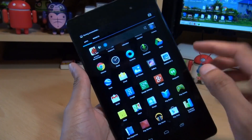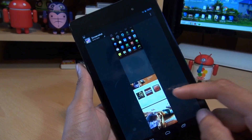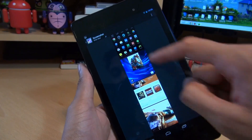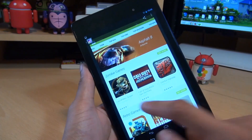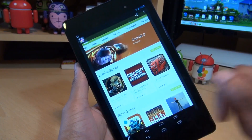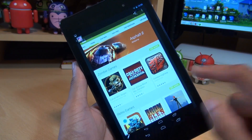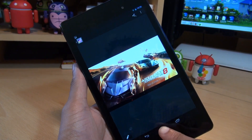Now there's two ways in which you can get to it. You can either go straight into the gallery and go into the screenshots folder here. And if we go into it, you've got all the screenshots I've taken. So this is the last one I've taken of the applications drawer. And if I swipe across, that's the home screen that we'd taken as well. And here's some previous ones that I've taken from the Play Store and in-game footage from Asphalt 8 while that was loading up.